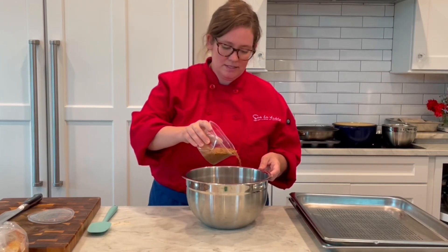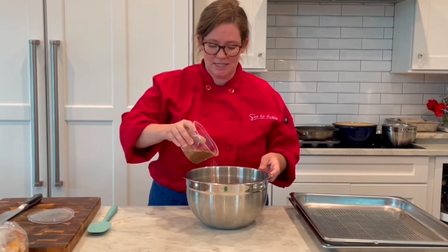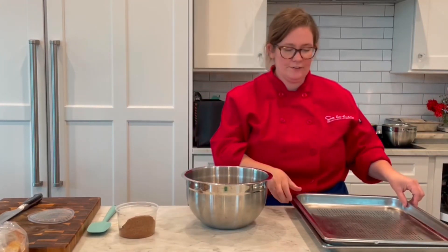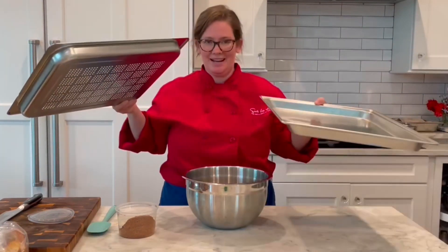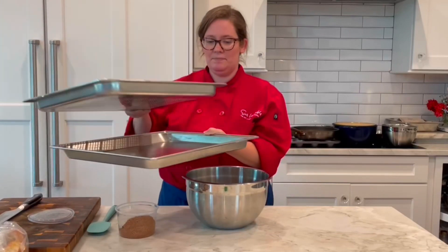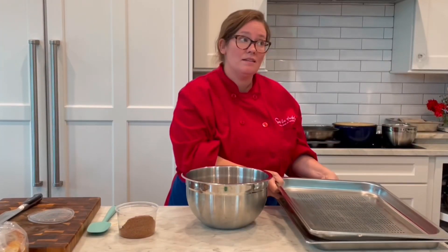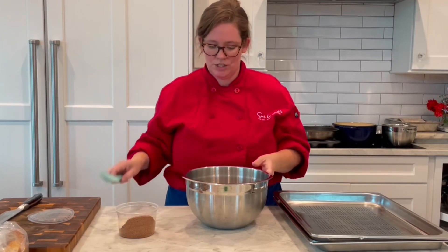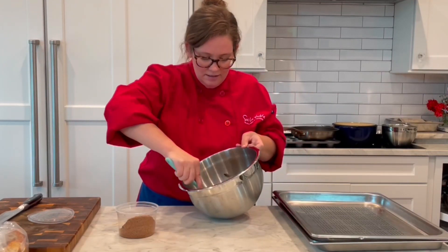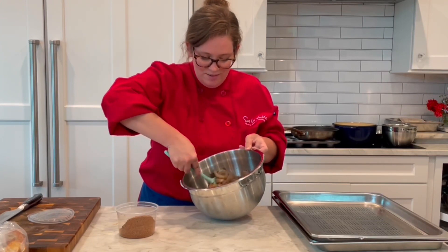We're going to sprinkle some in here to get these guys coated and then just pop them into the steam oven. We have our perforated pan that the shrimp will go right on top of, but as I'm preparing it I always have the solid pan underneath so nothing gets on the countertop. Then when we put it into the oven, placing them in there like that just so it catches a lot of the liquid and we're not cleaning up in the oven as much. I'm just going to toss these and get them onto the rack.